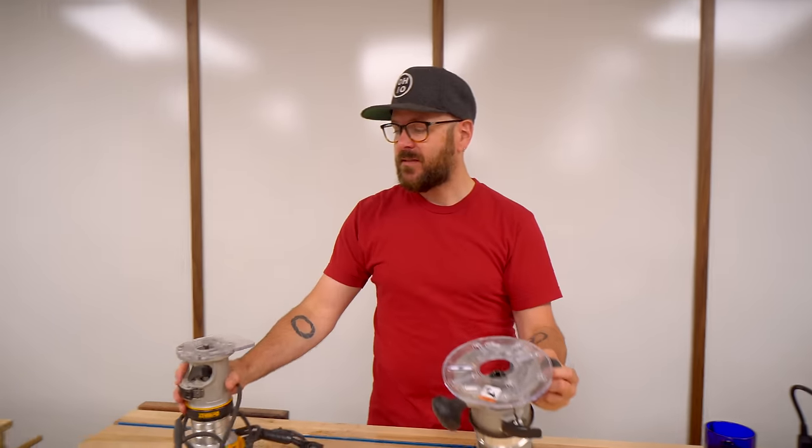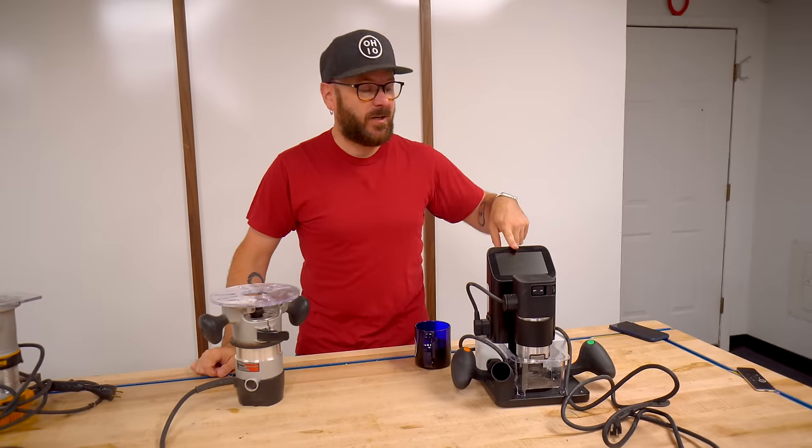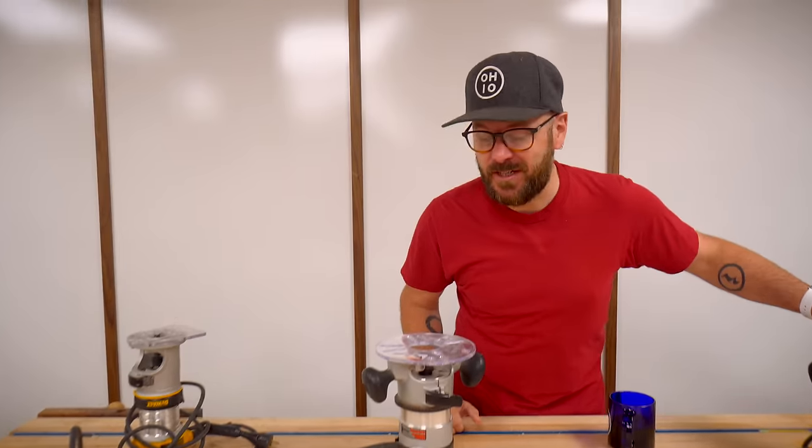You could use a bigger router like this, or you could use a smaller router like this. You can't use this router though — it's got some crazy technologies. We're going to talk about this router in a future video.